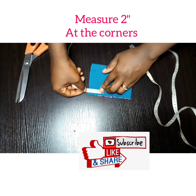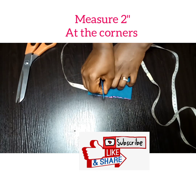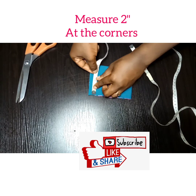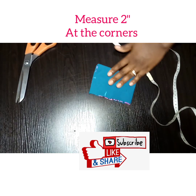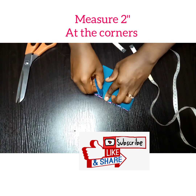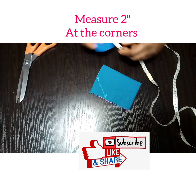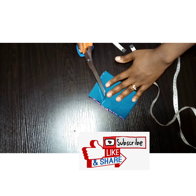I'm marking two inches inwards on one side and two inches downwards on the other side, and I'm just going to connect the lines and then cut it out.